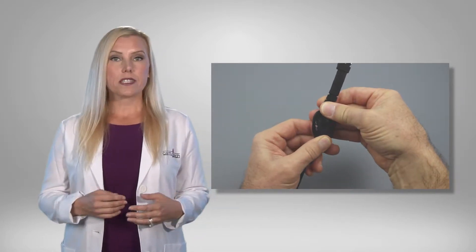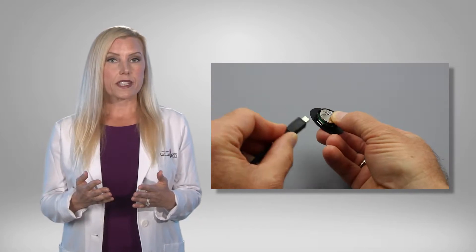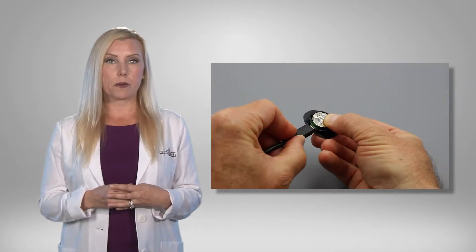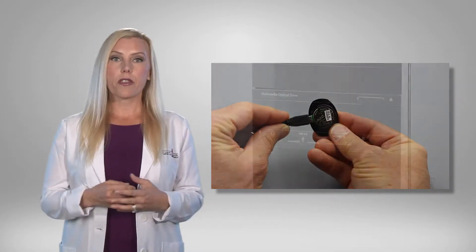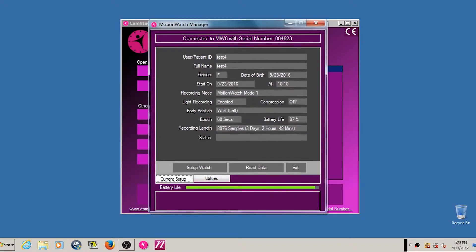Once you have completed a recording on the MotionWatch, you are ready to download the stored data to MotionWare. Remove the watch face and connect the USB cable to the watch and plug the other end into your computer's USB port. This screen will then appear.